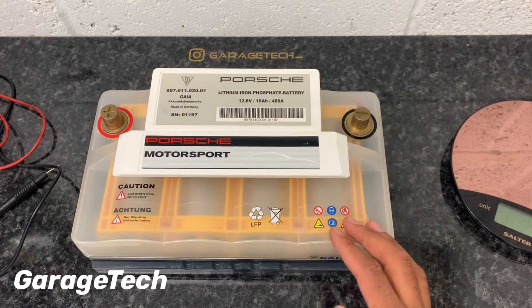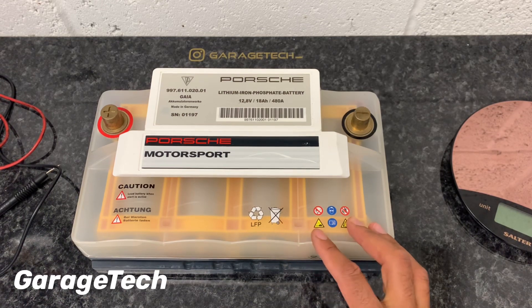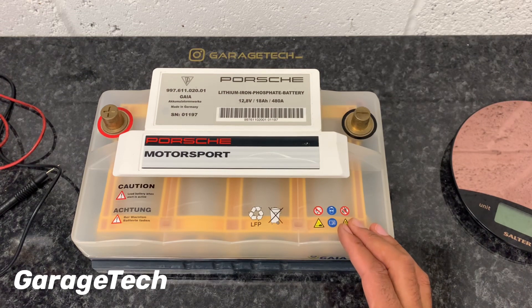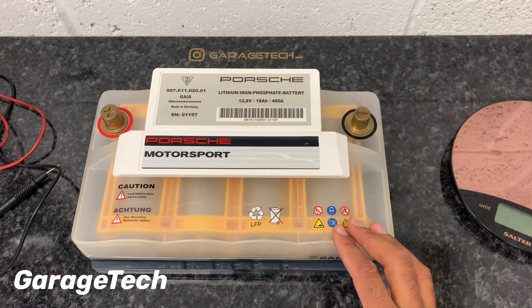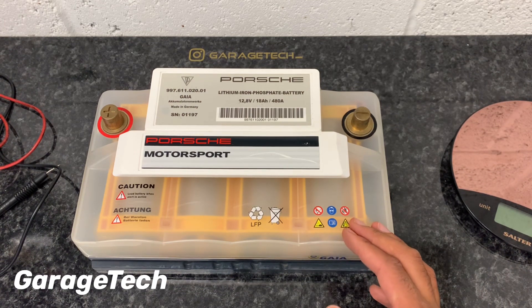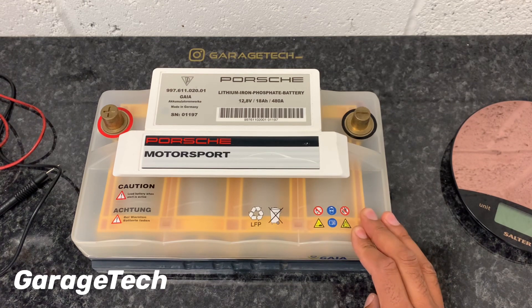Some of the disadvantages of this battery are that it can be affected by temperature. It shouldn't really be used in temperatures below zero degrees centigrade. Also, if you're using it in really hot temperatures — over 40 degrees centigrade — that can lead to impaired performance and premature aging of the cells. Lithium-ion batteries don't like the cold, so it is recommended that you switch to a normal lead-acid battery if you're going to be using the car in really cold or extreme heat conditions.